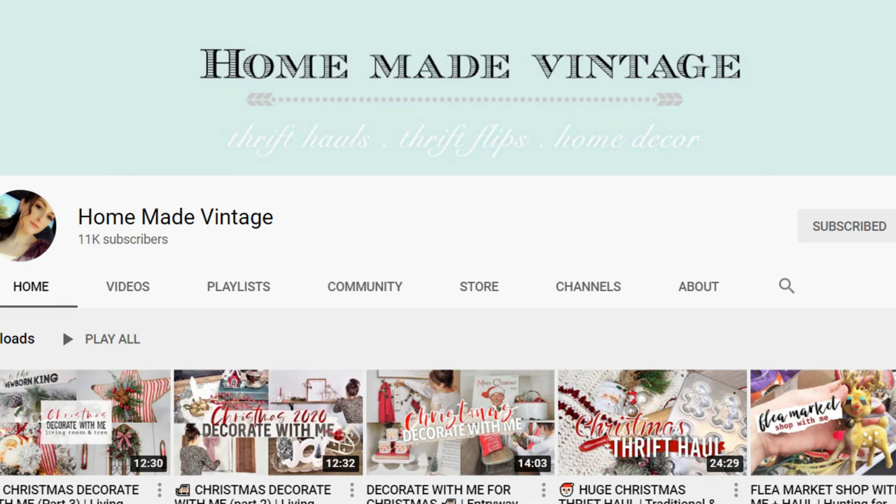Hello everybody, I'm Davie. Today I'm sharing how I've decorated my kitchen in a natural, rustic, and cottage style for the Christmas season. This is a collab with Danielle over at Homemade Vintage. She has been doing a Christmas decorate-with-me series showing almost each room of her house. I do videos on simple and thrifted living, homemaking, and motherhood.